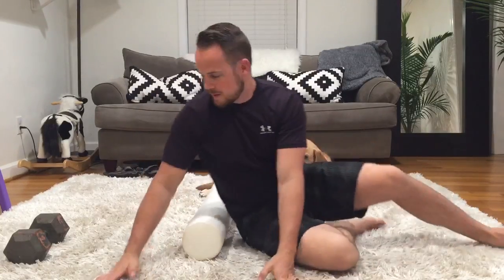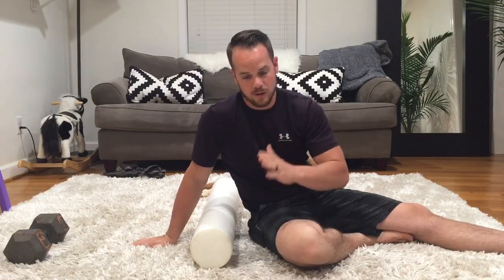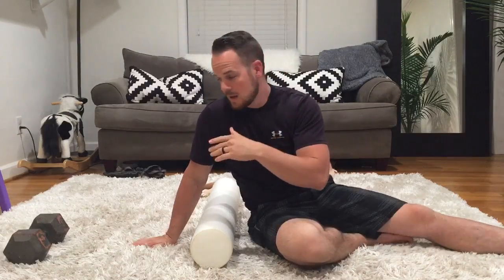Hi guys, William here from fitnessforbackpain.com. Wanted to show you the bonus extension on the foam roller move. One of them was just kind of like the regular sectional extension. Now I call this an anchor extension.